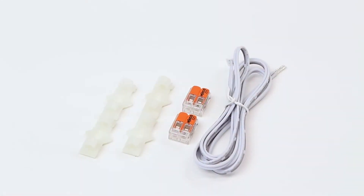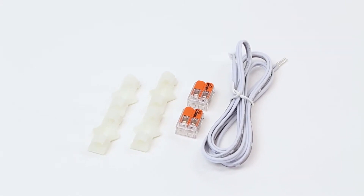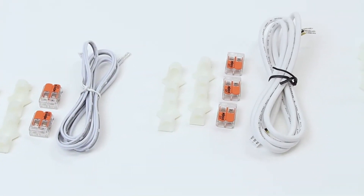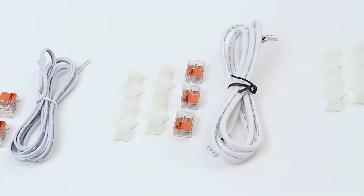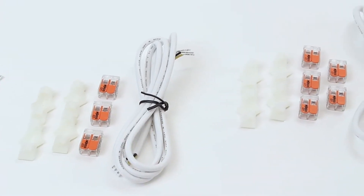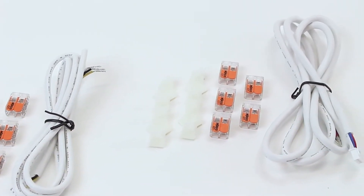A power input kit, sold separately, is required to power each connected run of light sheets. Power input kits include one 48-inch power input cable, Wego splicing connectors, and four cable management clips. Origami single color white, tunable white, and RGBW each have their own specific power input kit.